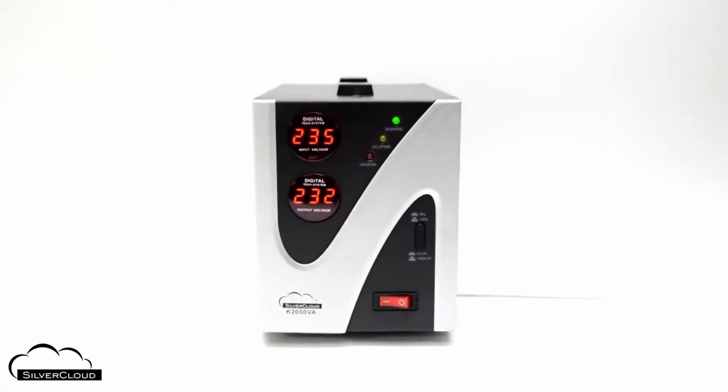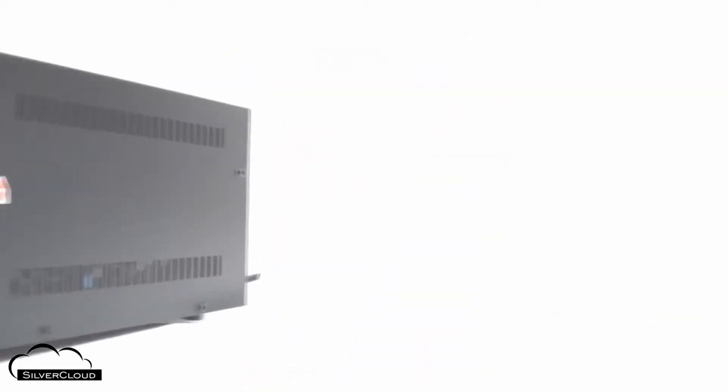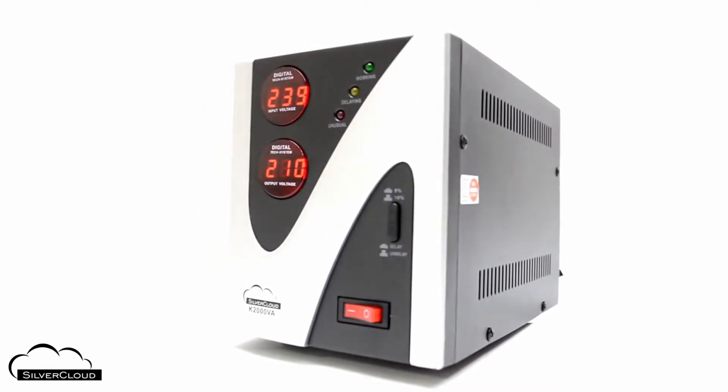The SilverCloud K2000VA has a dual counter on the front panel for tracking both input and output voltages, and three indicator LEDs to track device status.